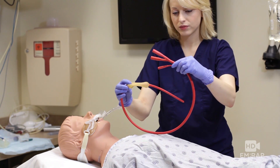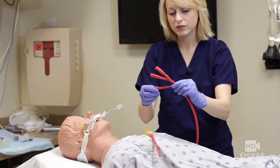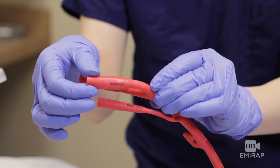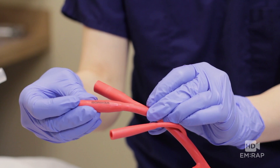Let's talk about the deceivingly simple Linton tube. Three tubes coming out of one tube — very simple. Luckily they've labeled them. This one called 'gas ball' inflates the gastric balloon. This one suctions out the stomach. And the third one, creatively named 'esophagus,' suctions out the esophagus. Brilliant.